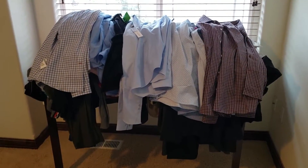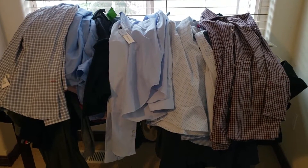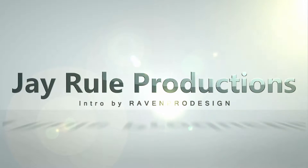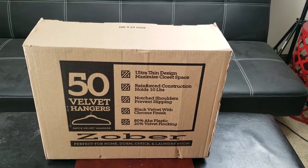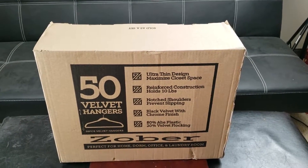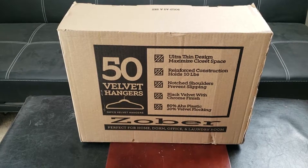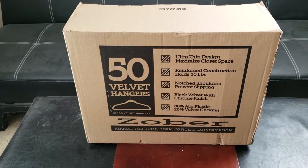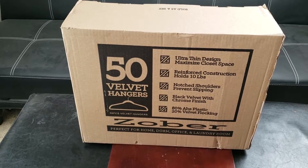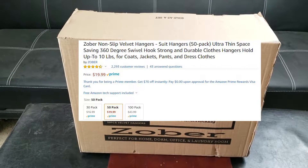Oh my goodness, there has to be a better way to store my clothes so they're not wrinkled and taking up space like this. Welcome back to J.Ru Productions! Today I'll be reviewing these awesome Zobr non-slip velvet hangers available on Amazon. It's actually on sale for $19.99 — I bought it for $20.99 just a couple weeks ago.